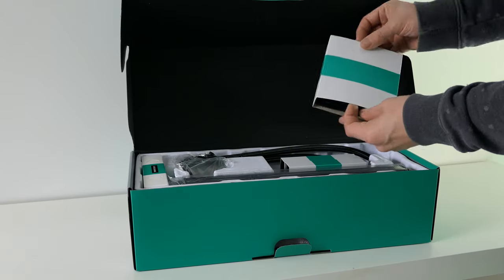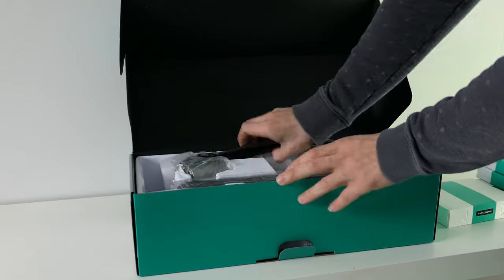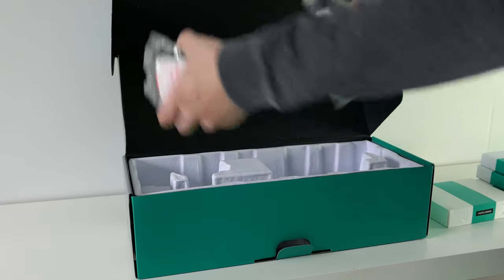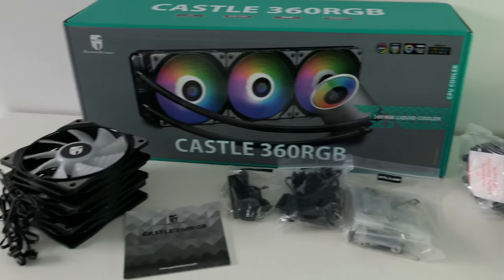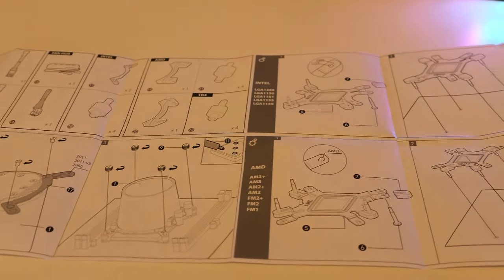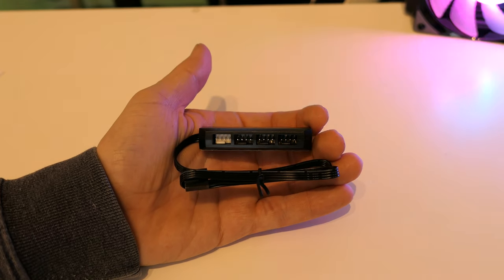In the box we find the Castle 360 cooler itself, 3 RGB fans, and all the mounting hardware required for current Intel and AMD mounts and for a few older sockets as well. Also included is an installation guide with large pictures and easy-to-follow instructions, and a fan hub for connecting up to 4 fans.